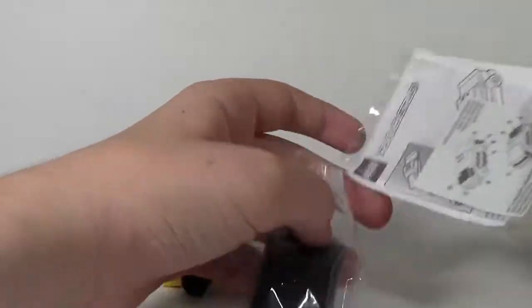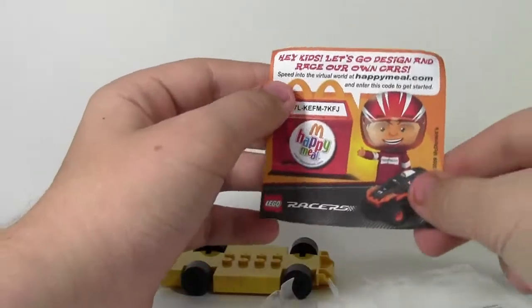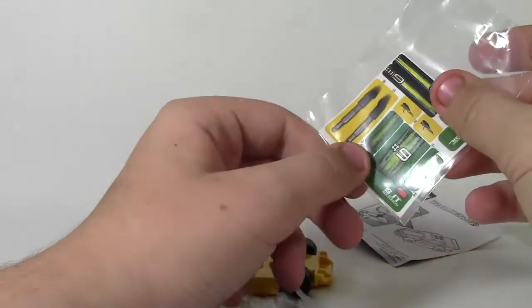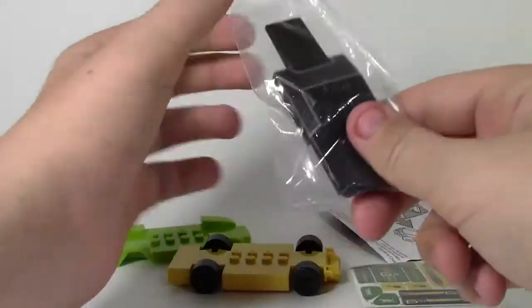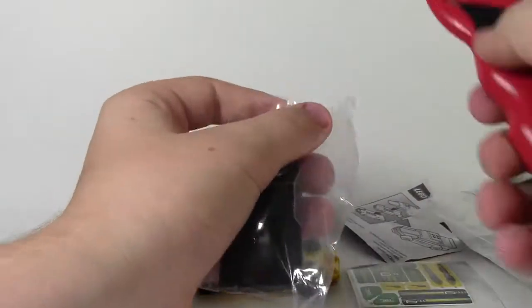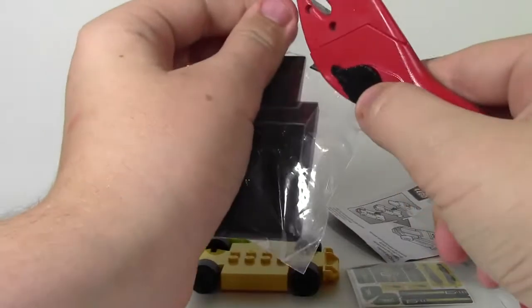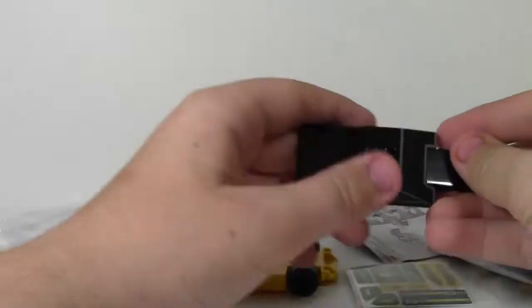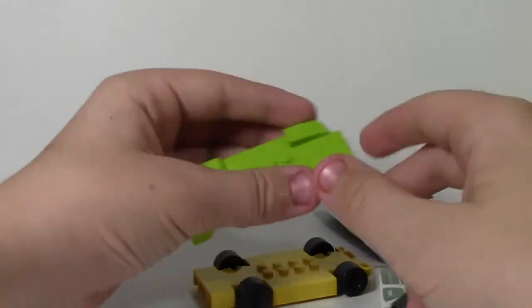So this set comes with this little Happy Meal thing here. It comes with stickers — awesome stickers. And then it comes with the top piece, which is in another sealed package. I'll get that out. That's really awesome and I might as well just build up here on camera.